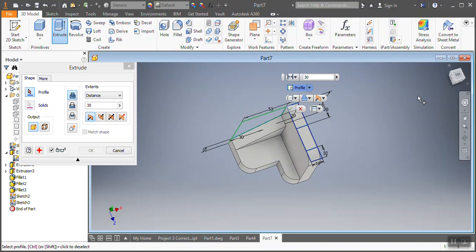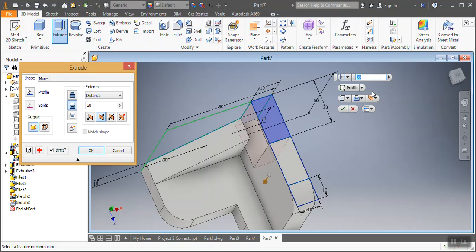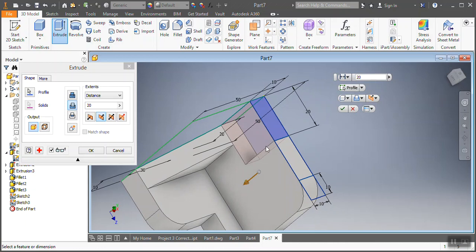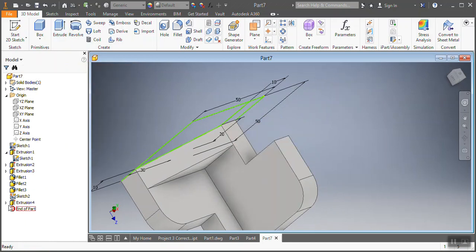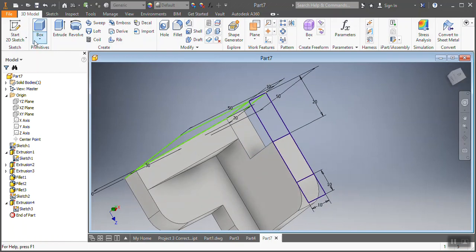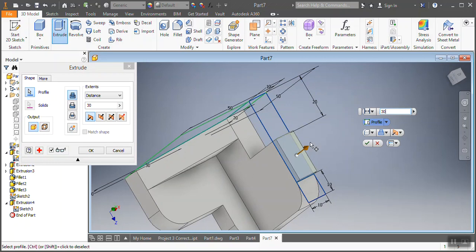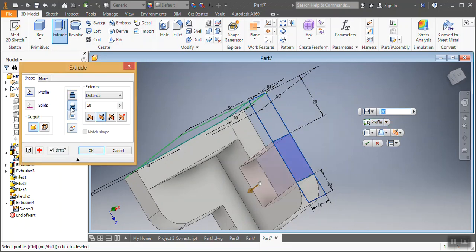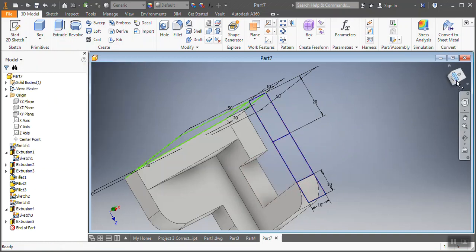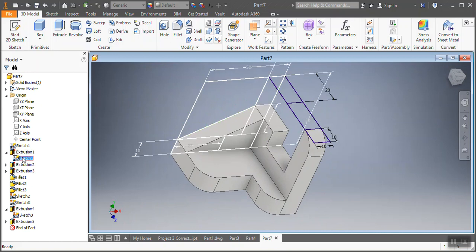Now I'm gonna go to Extrude and select that spot — I'm gonna cut it by 20 millimeters. Yes, 20 millimeters. Then I'm gonna go back and show visibility — there we go. Then I'm gonna go again to Extrude and cut that other spot by 30 millimeters. Cut it back, then OK. There we go — yeah, this is so beautiful, it is beautiful!